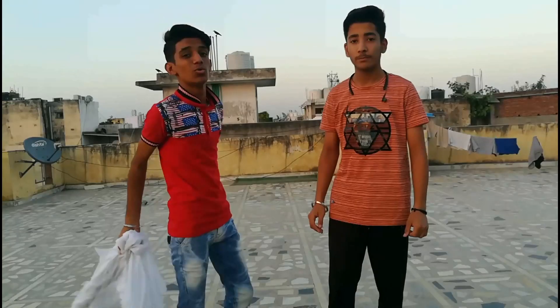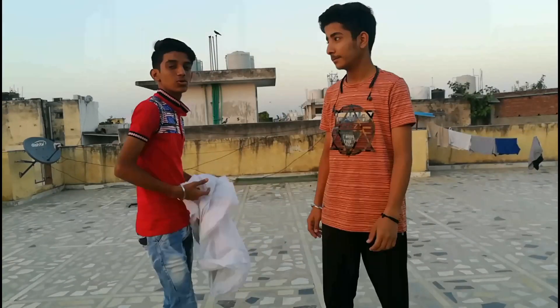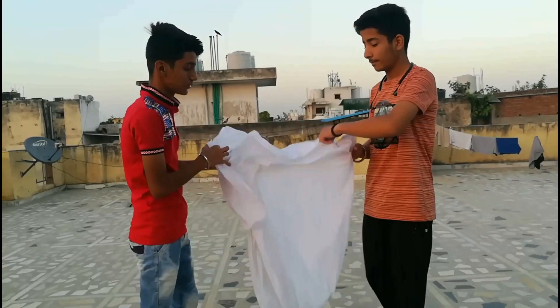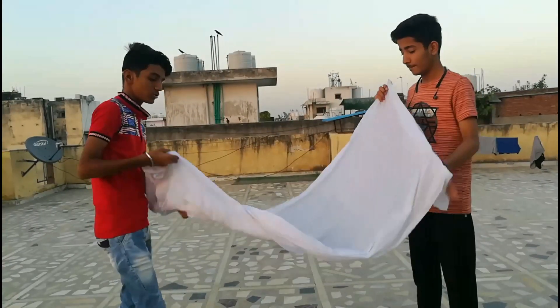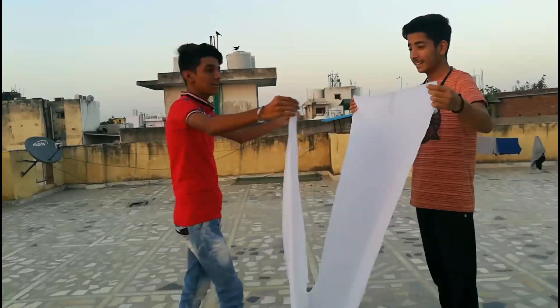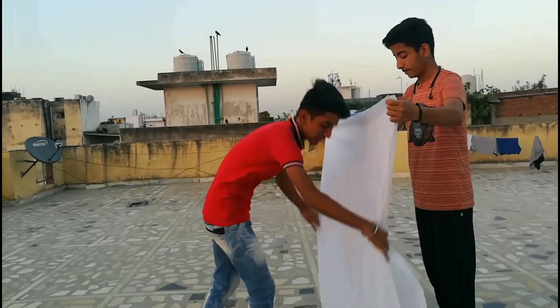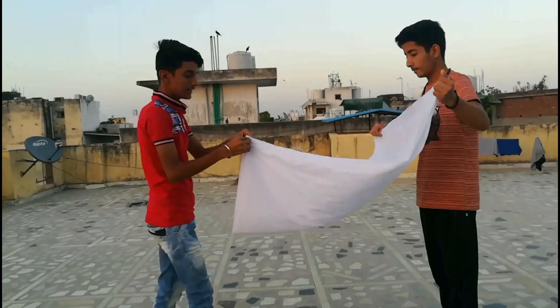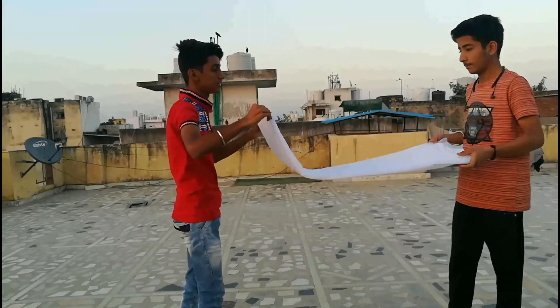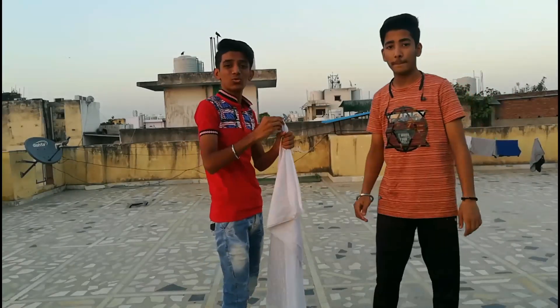To make this cloth much more amazing, he will help me to do all the processes. You have to fold it like this, and then like this, and leave it. After that you have to ask somebody to hold the cloth like this.